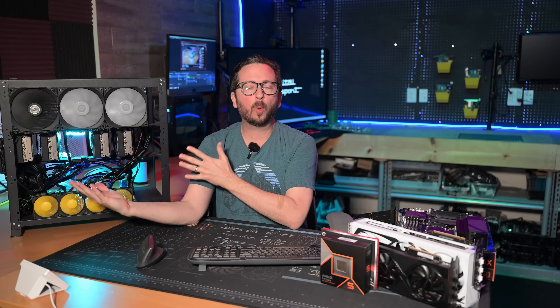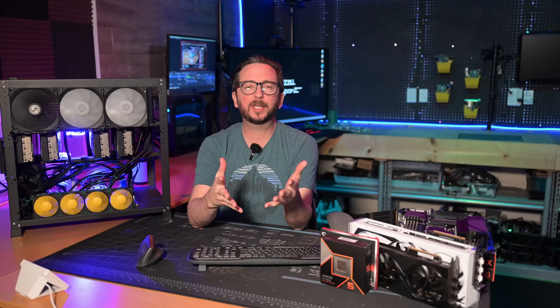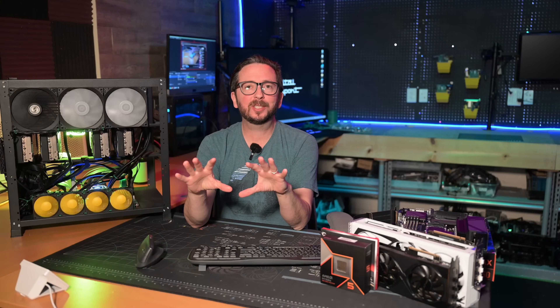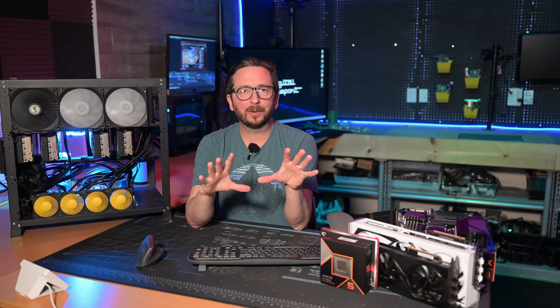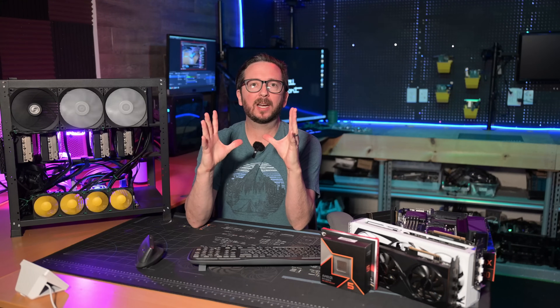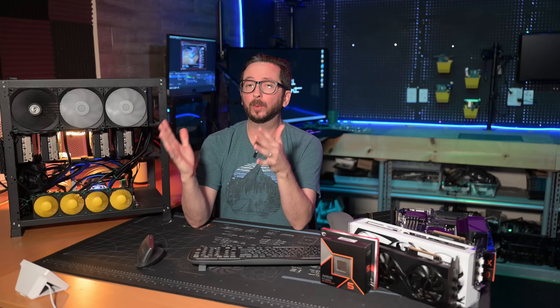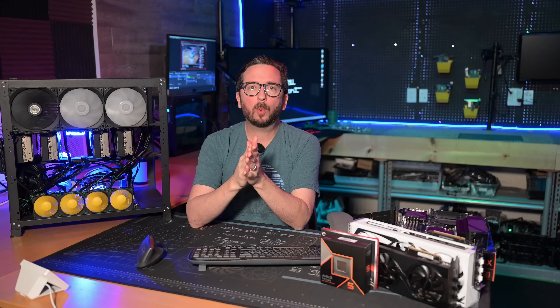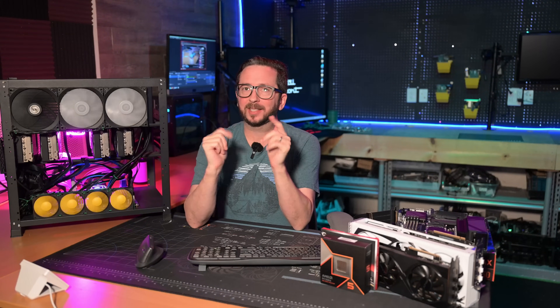One year in to owning this Quad 3090 rig, I like to do reviews and bring people up to speed with things I think were good about the decision and things I think could be improved. We'll also talk about some budgetary items that, if you were looking to do something along these lines at a different price point, you might want to consider. Let's dive in.